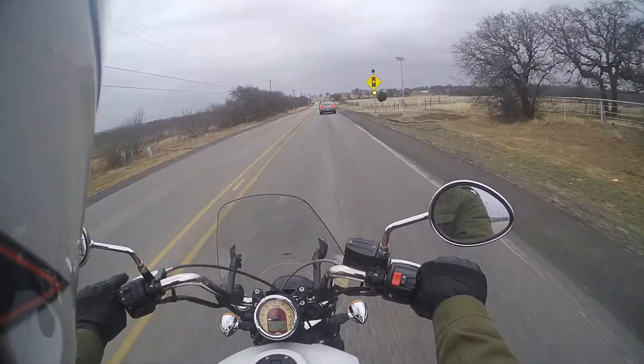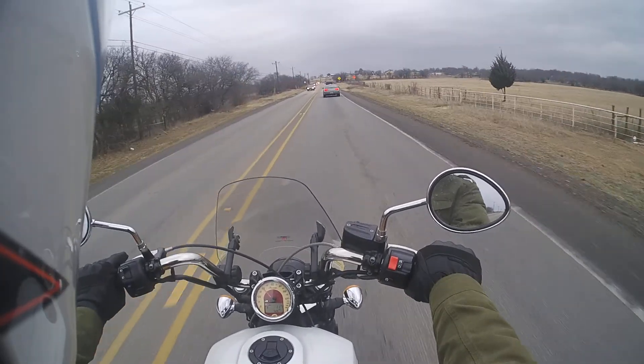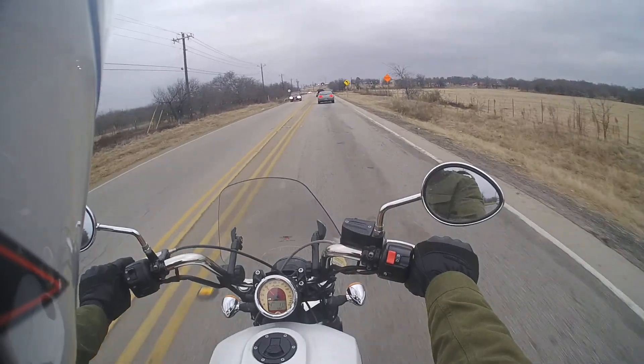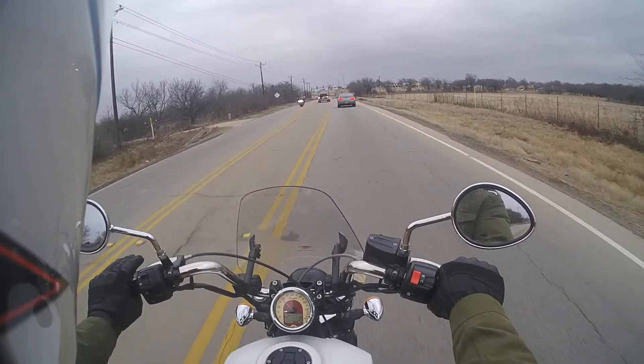The bike is a lot more comfortable with these upgrades — the windshield, the bags, and the tires. I like them all so much that I can't really say which one I appreciate having the most.